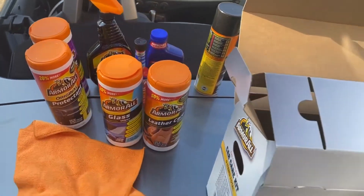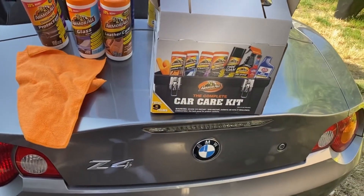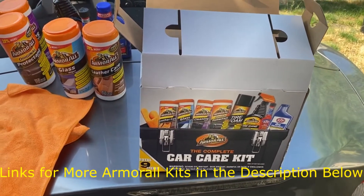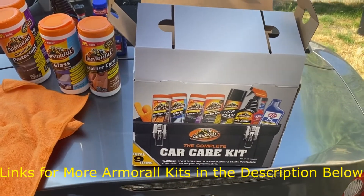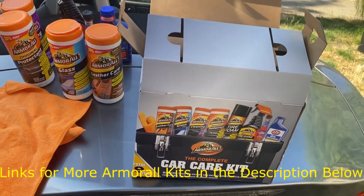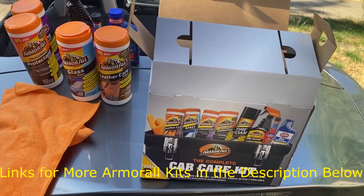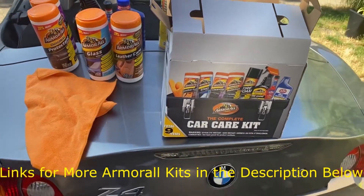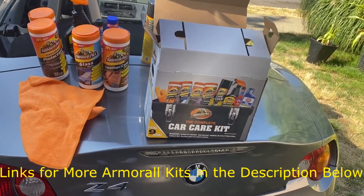Hope you enjoyed the video — quick little overview of the Armor All complete car care kit. As I said, these kits vary, so what this one has, yours might not. On Amazon last time I checked it was about 20 bucks. On the next video I plan on reviewing three of the top Bluetooth receivers for your car — and so far all three were bangers, they worked amazing. Alright guys, have a great weekend — peace!